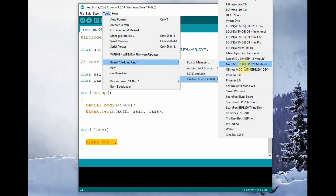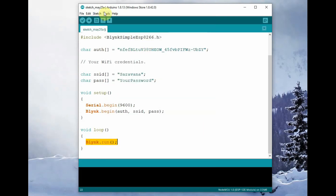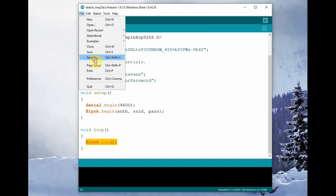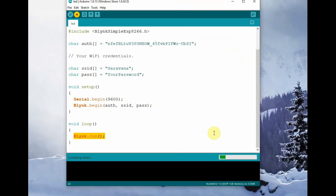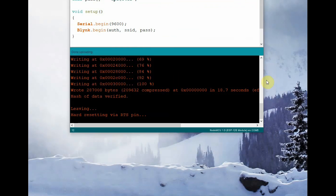Now select the board as NodeMCU and then select the relevant port. Save this file and then click on Upload. The upload will take some time as we are using the Boards Manager, so the total firmware will get erased and automatically get uploaded.